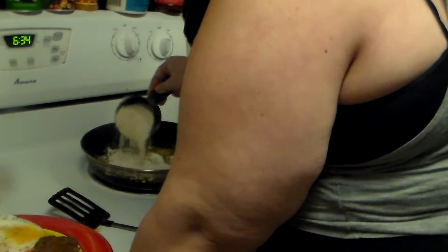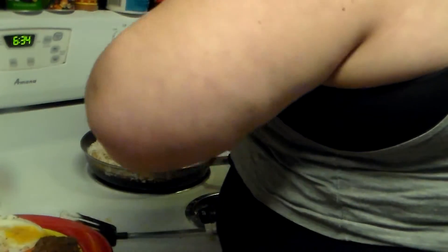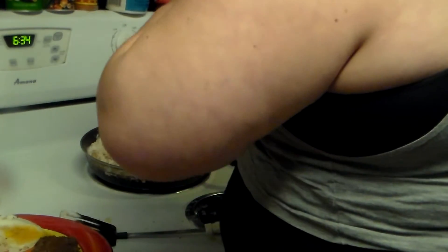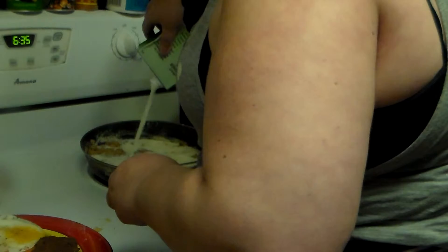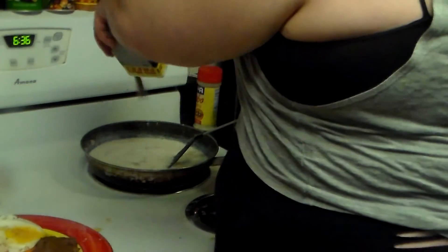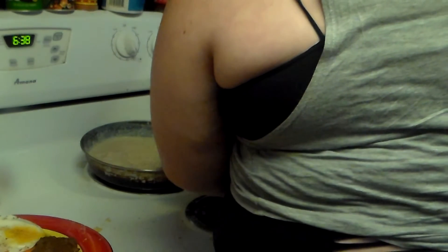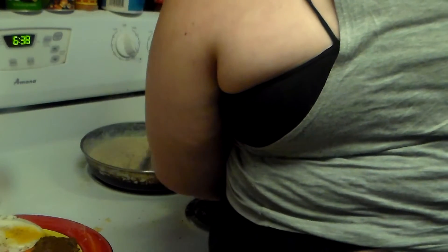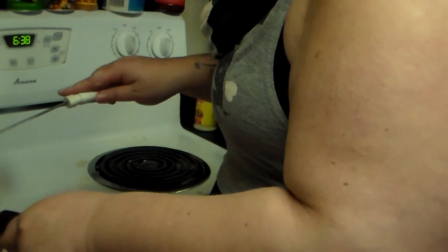I'm going to add about half a cup of flour and mix that up. Looks like I need a little more oil — about two more tablespoons. Now I'm going to add probably about two, maybe three cups of milk, mixing that. I'm going to pour in about a tablespoon of black pepper and about a teaspoon or two of salt. And there we have our gravy for our chicken fried steak.